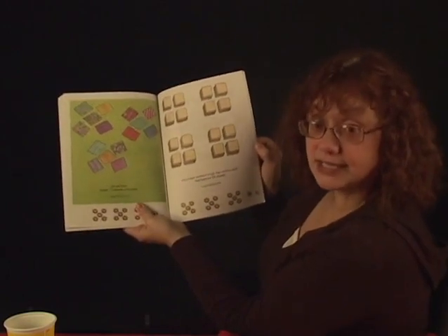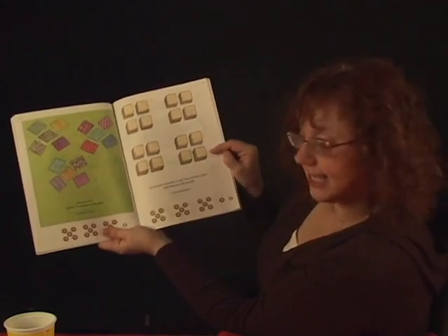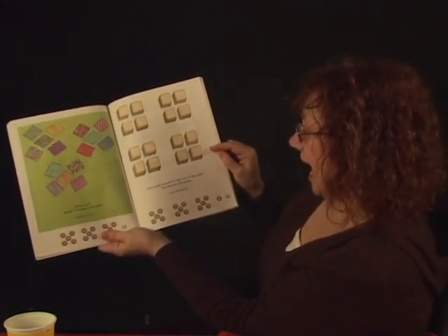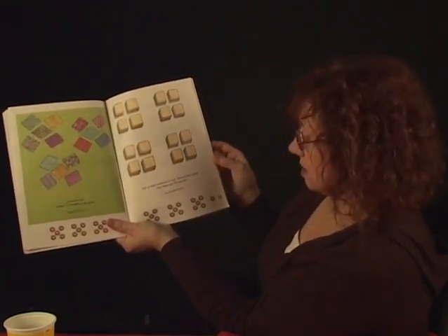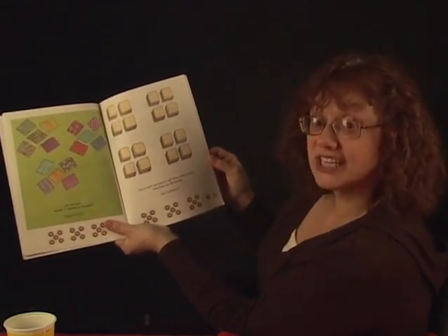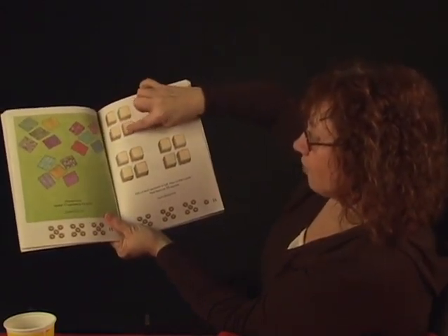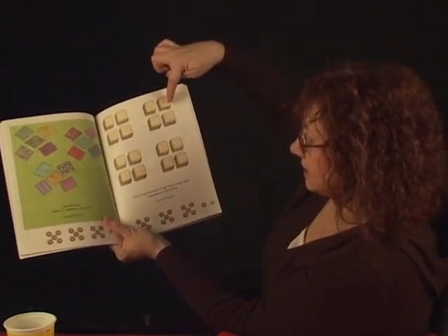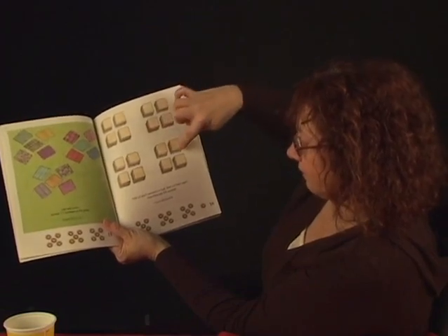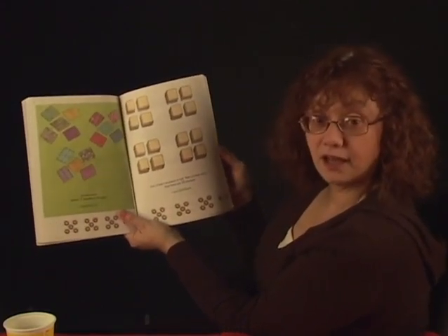Was that too fast? Did you get them? And then we have sixteen. First cut each sandwich in half and then cut it again — and now there are sixteen squares. Count sixteen: one, two, three, four, five, six, seven, eight, nine, ten, eleven, twelve, thirteen, fourteen, fifteen, sixteen. Did you get it, Ethan? Good job.